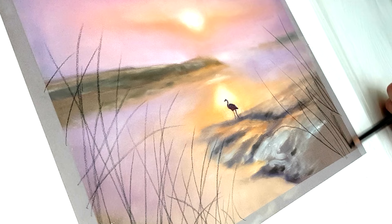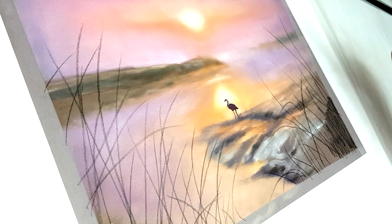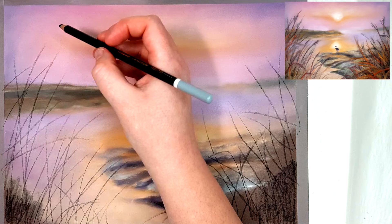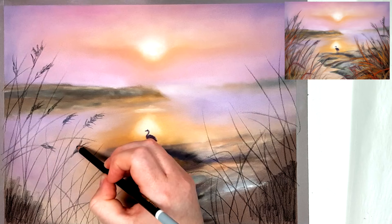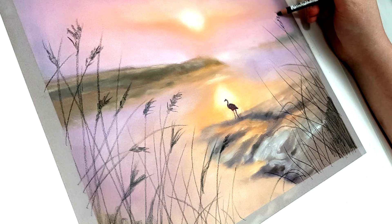A lot of people put a lot of focus on colour choices when that really doesn't matter at all. If you look at my artwork and the reference photos I use, barely any of them have the same colours as the reference photo, but they still look realistic because I have my values and proportions correct. You could draw your elephant blue and it's going to look realistic — it'll just look like it's in a slightly different lighting — as long as your values and proportions are correct.